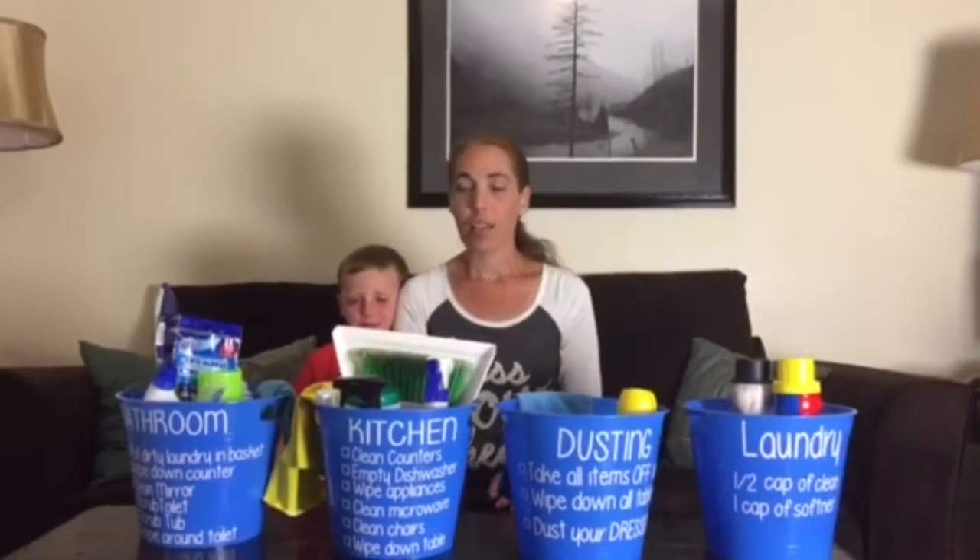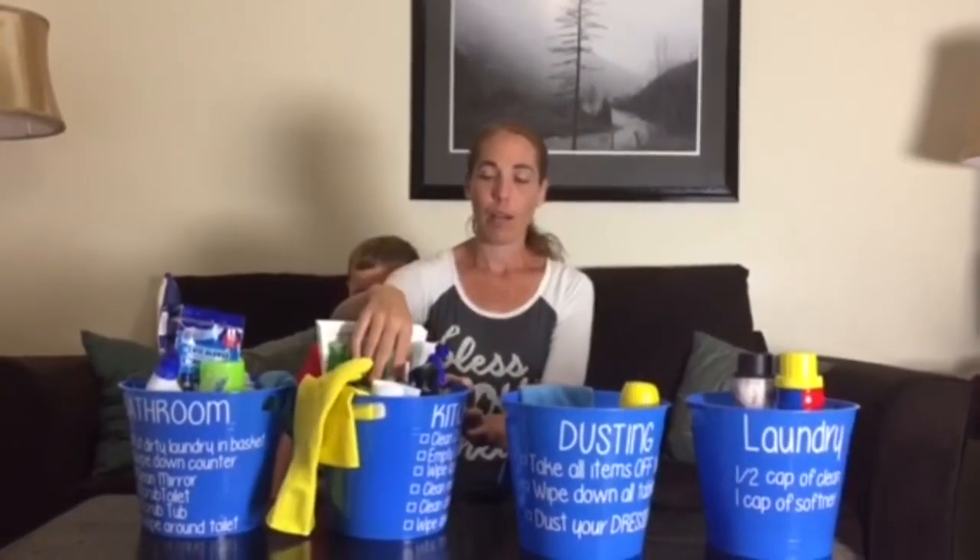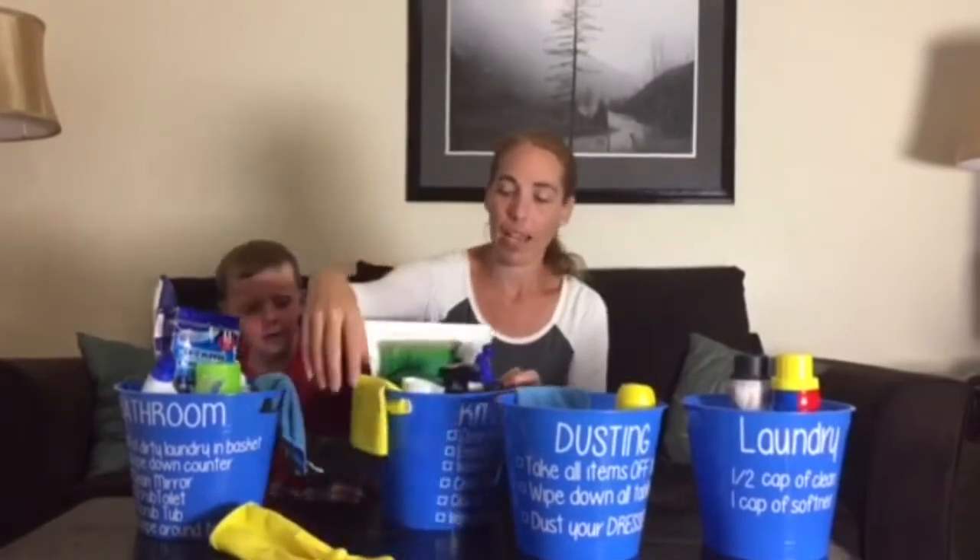With dusting, I have a big bucket for just the cleaner and the rag, but they know from the list that they need to get all the tables — the bookshelf, the TV stand, the sofa tables, the round tables, anything wooden in the house — and they also have to go to their bedroom and dust their dresser.